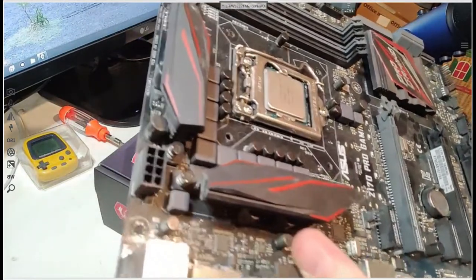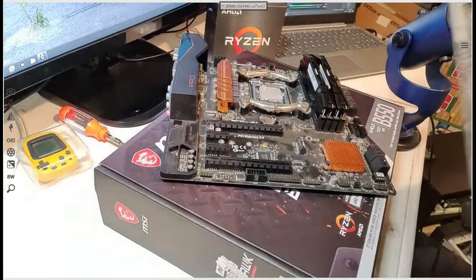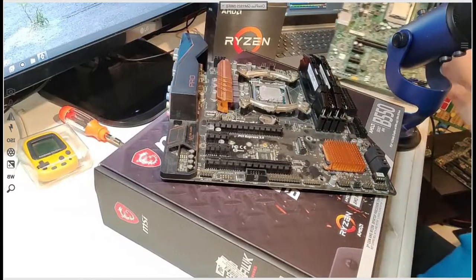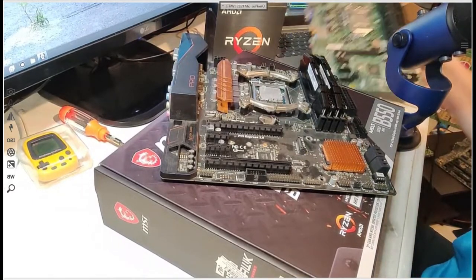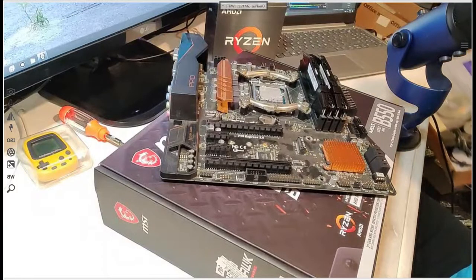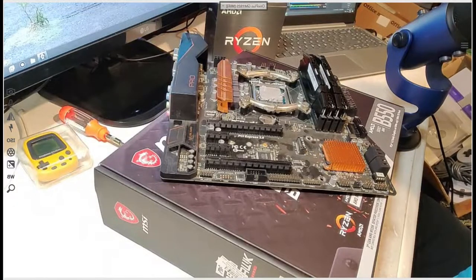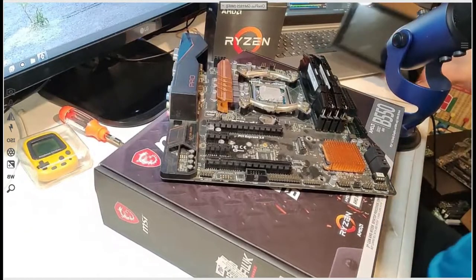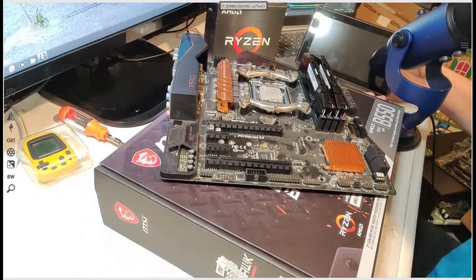If you're new to my channel, hello, my name is Dave and I'm a hoarder. That's not even the only computer in reach. You might recognize those power switches. Why do I have these? I don't do anything with Raspberry Pis.